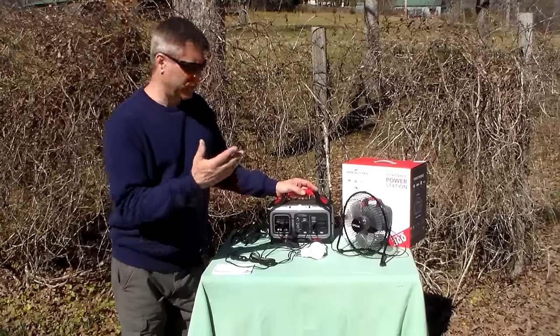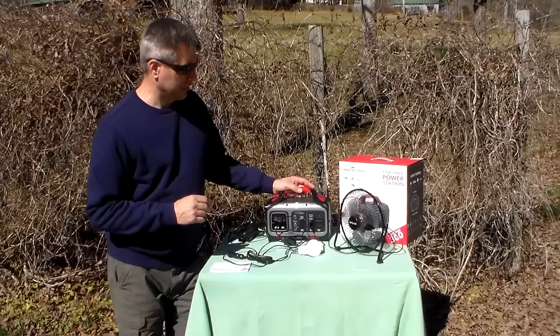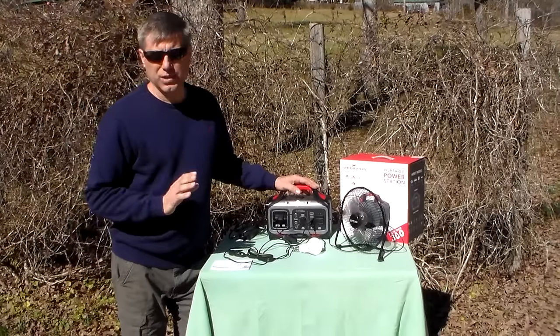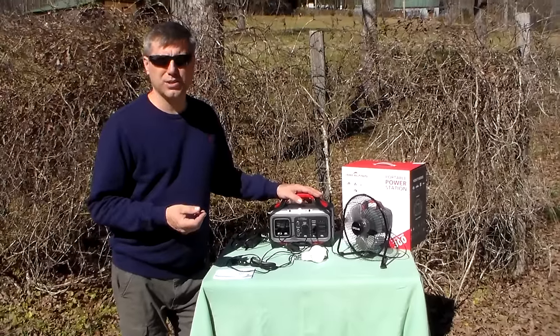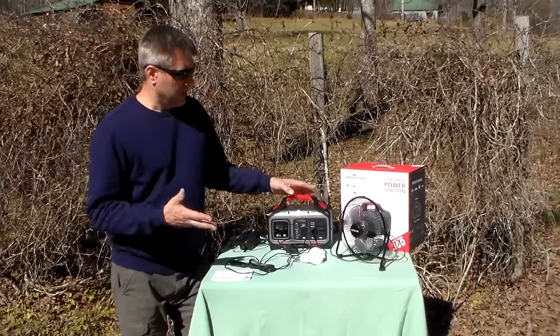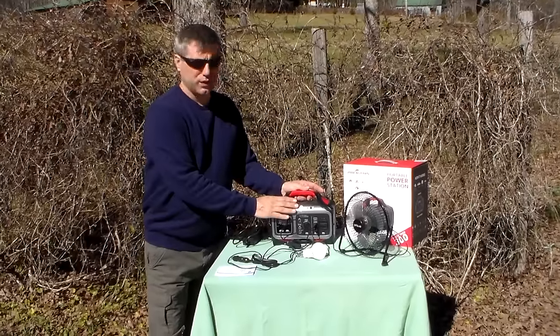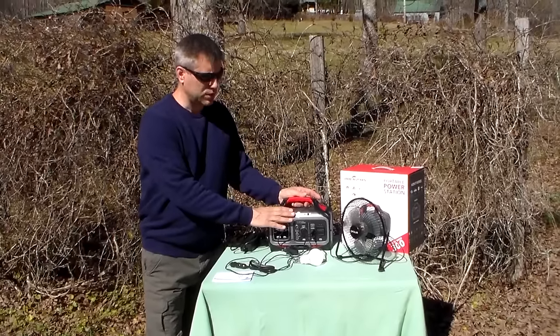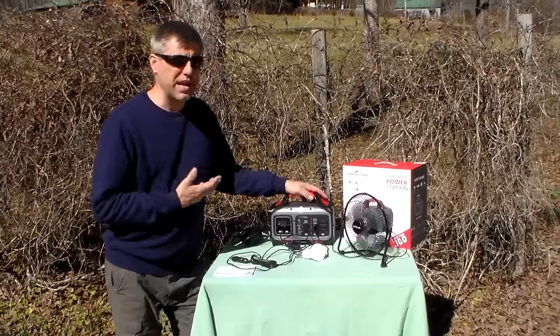Typically you're going to spend about five to seven hours to charge, depending on whether you're outside using solar, using the car charger, or using AC power. But if you don't have anything to charge it with and you're just worried about a couple days — a power outage where you need phones and maybe some lights — you could probably go multiple, multiple days if you're very conservative and only using what you need.